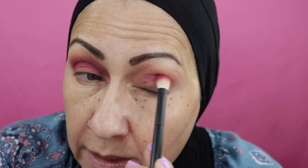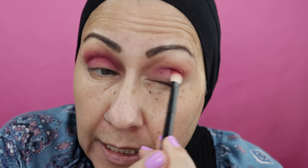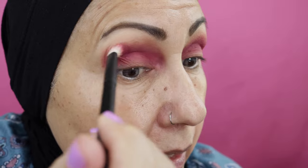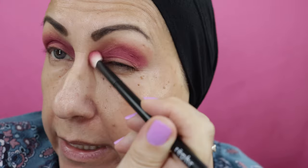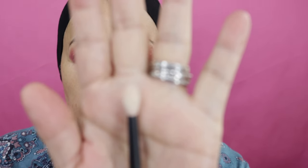I don't want to go too high because I want to keep the transition color. One thing I'm doing differently today is going deeper into my socket. I'm starting in the middle to avoid a concentration of color at the outer corner that's hard to blend. And I only went in one time — I did not re-dip. This palette is just so crazy pigmented.